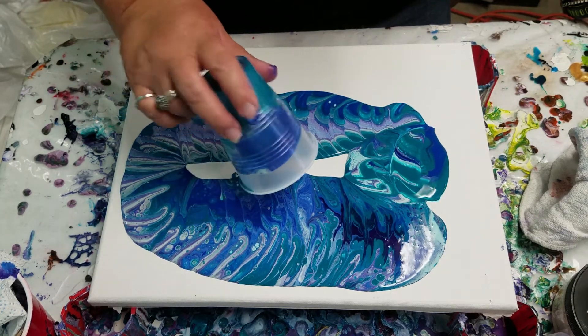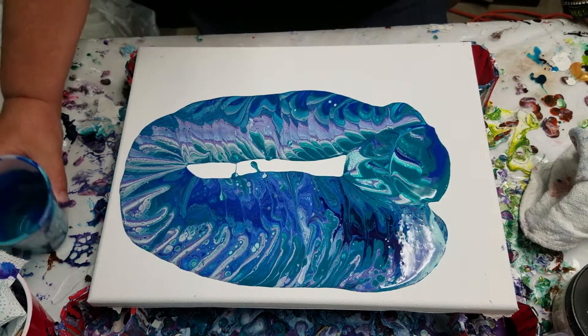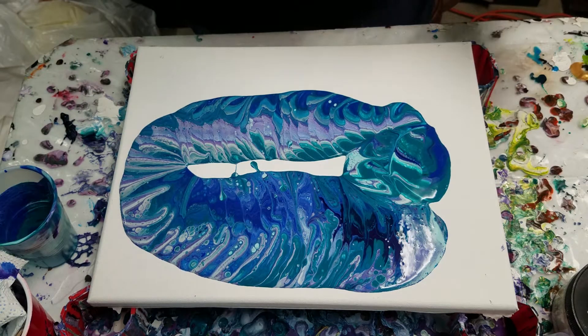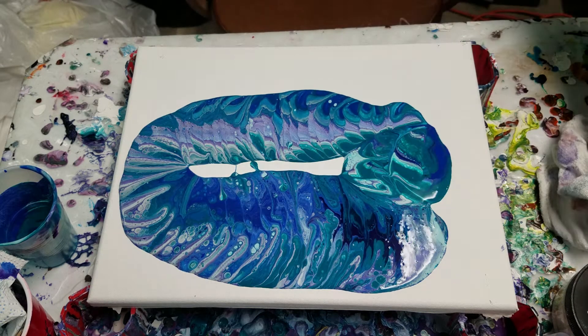Got some fun cells already. I'm gonna torch this real quick and then I'm just gonna move it around some.